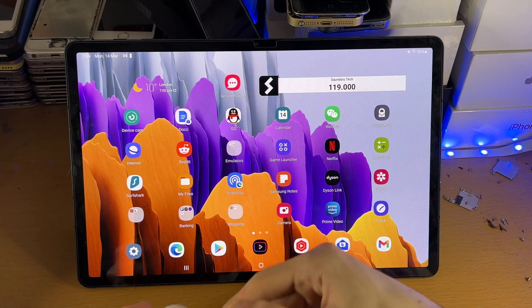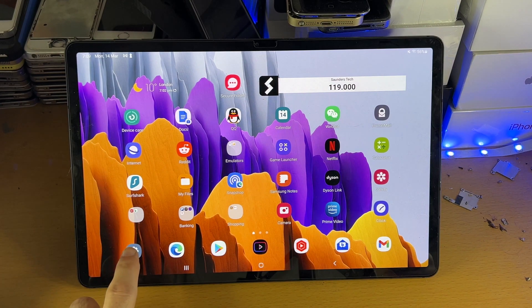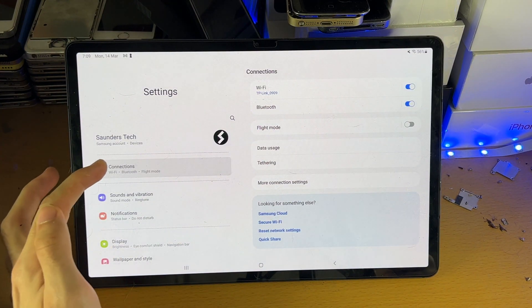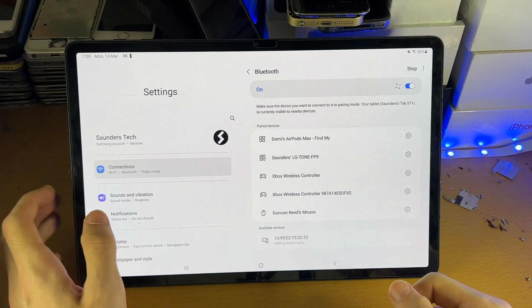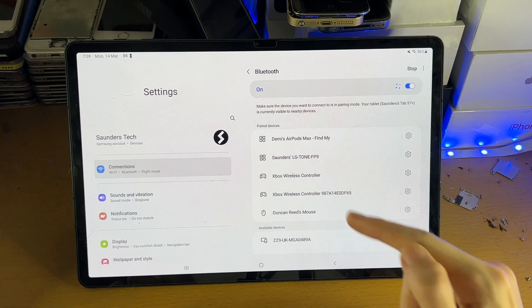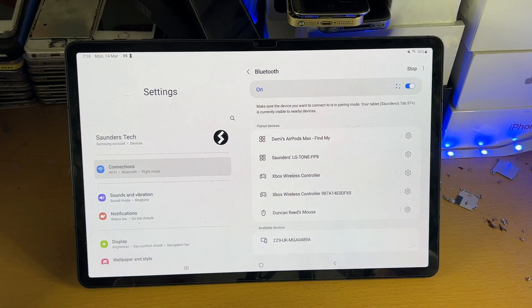So what you're going to do is on the tablet itself, I want you to open up the settings app, then I want you to tap into connections. You're going to see here Bluetooth — tap into Bluetooth, and once we're on this page, make sure under Bluetooth, you have this turned on.